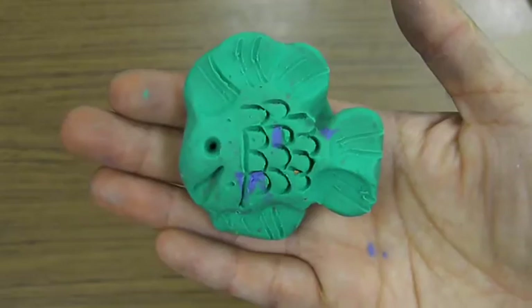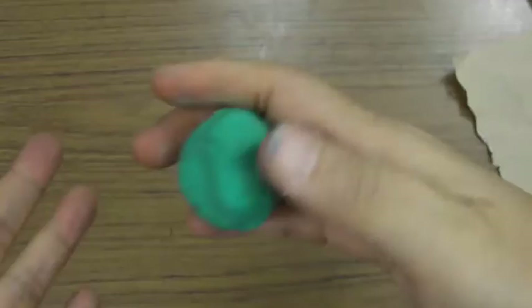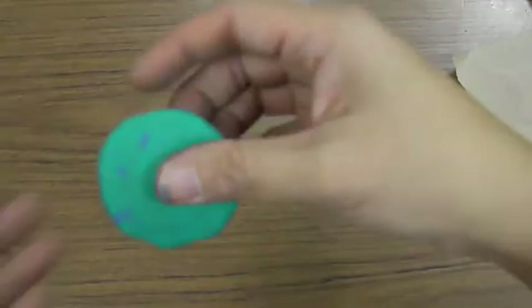Once you've made your fish and shown you know how to follow the steps, go ahead and press it back into a sphere and we'll go through the steps one more time. First, you warm it up. Then you roll it on the table so it's round like a kickball. Then we flatten it like an Oreo cookie, flip it over once, and flatten it again.